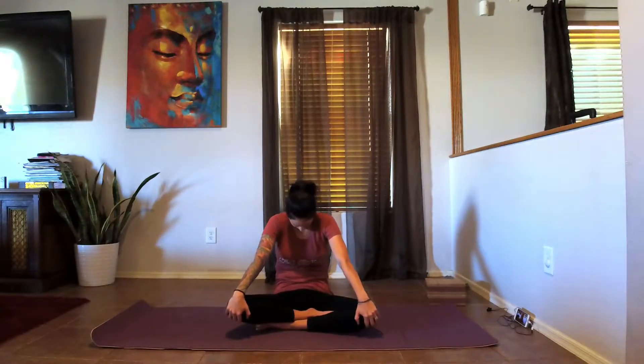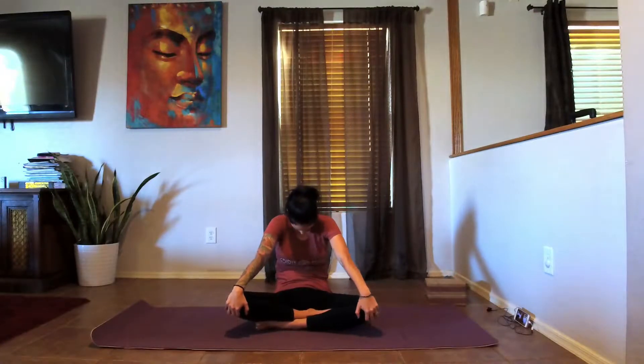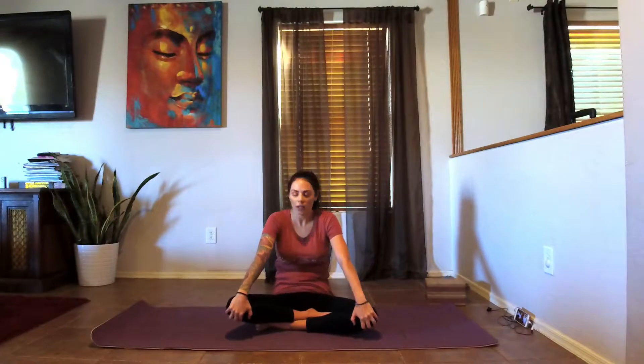Move with your own breath. Nice deep breaths as we start to connect our breath with our movement. Really try to over-exaggerate what you're doing here, pressing that chest forward. Last one — and then round it back.